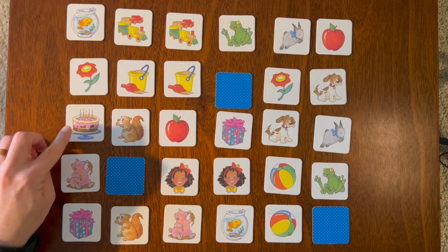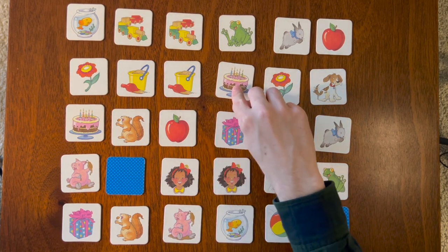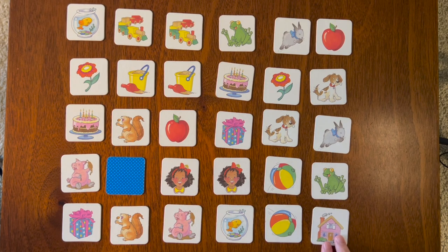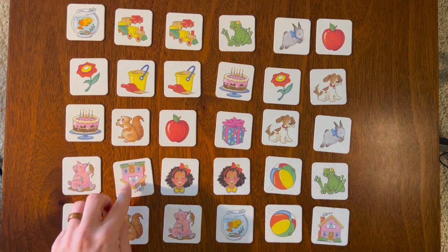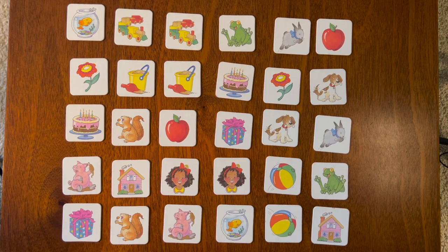Four more to go — birthday cake! And birthday cake — what is under here? The last two blue cards: the pink house and the pink house! Good job everyone! Thank you so much for playing my favorite game with me, and we will see you next time!